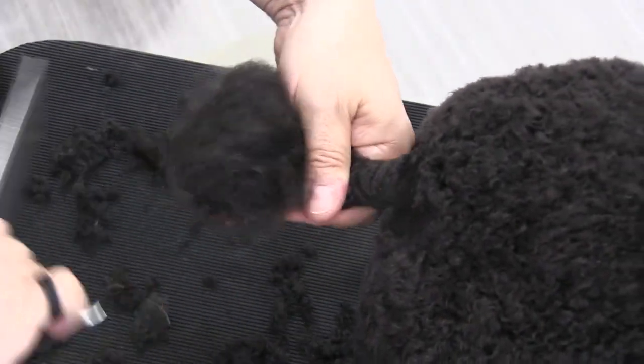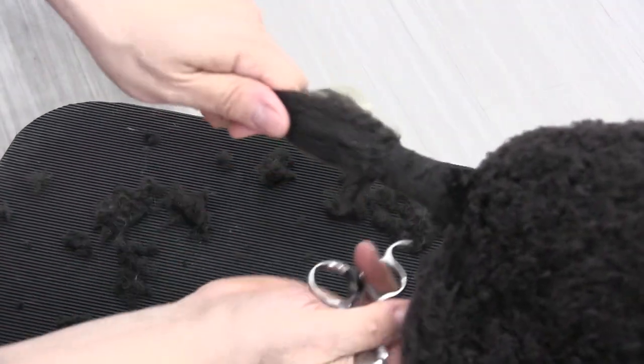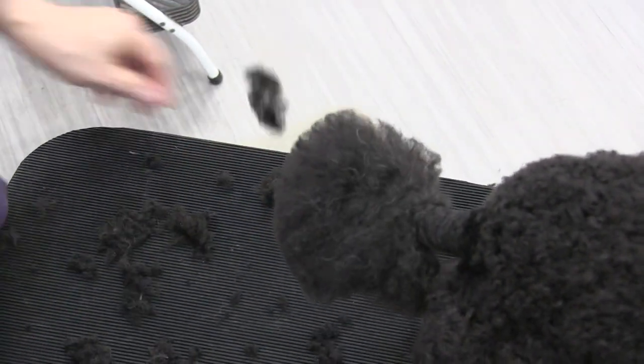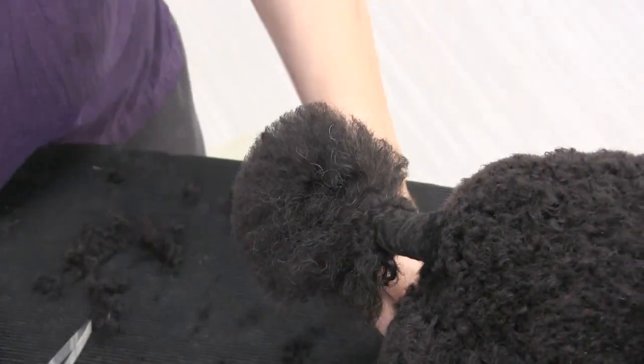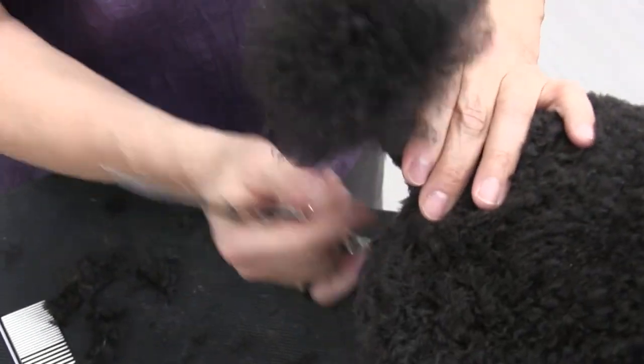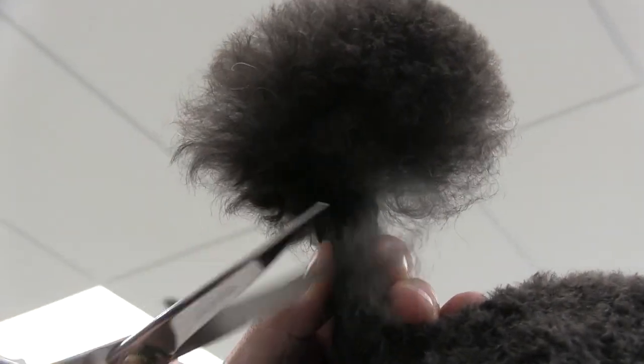Now I'm just combing out and getting ready for the scissor. You want to be really, really careful here — you don't want to clip the end of the tail, so make sure you're only clipping hair. I'm just clipping the tip of that hair off. Now I'm starting to scissor around, and we want to make this come out as round as we possibly can.